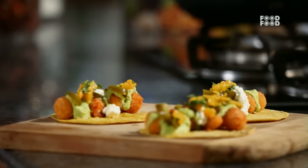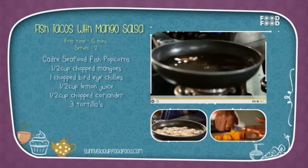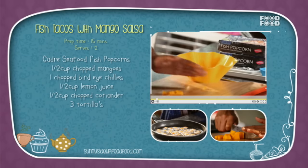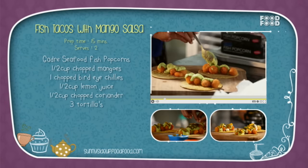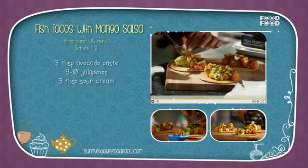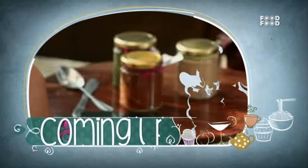Fish tacos with mango salsa — fry the fish popcorns. In the meanwhile, in a bowl add mangoes, red chilli, lemon juice, coriander and mix. Now add fish popcorns, avocado paste, jalapenos, sour cream and mango salsa. Your fish tacos with mango salsa are ready!